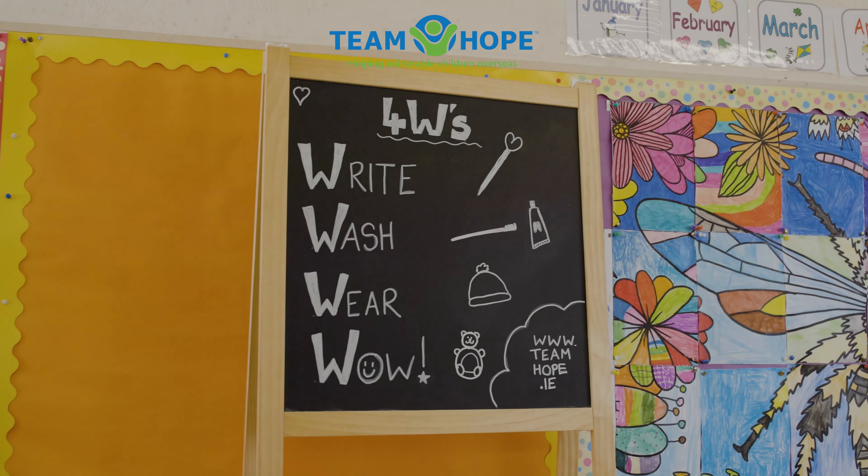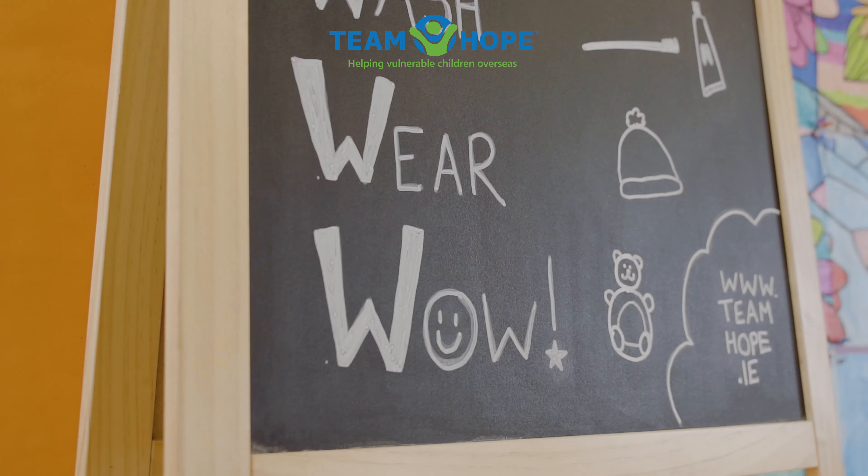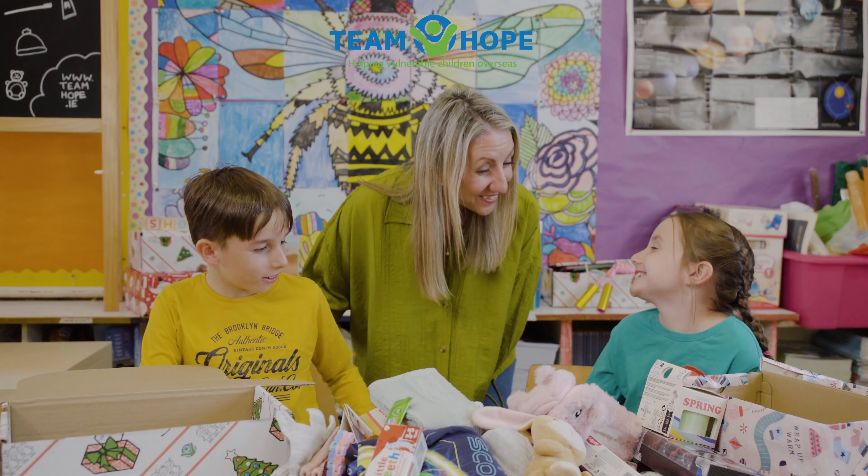So do you remember our four W's? Something to write with, wash with, wear and wow. Very good.